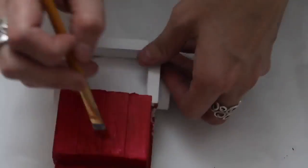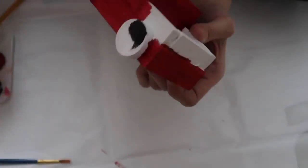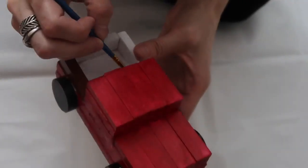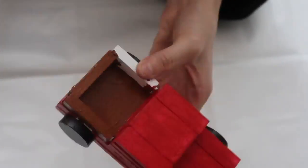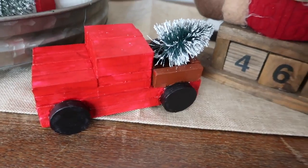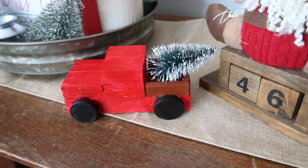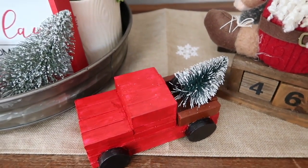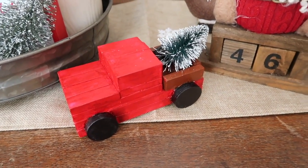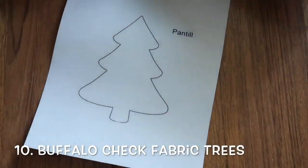I remember making all the gifts. I ended up going back in with a brown color to paint the back of the truck brown.